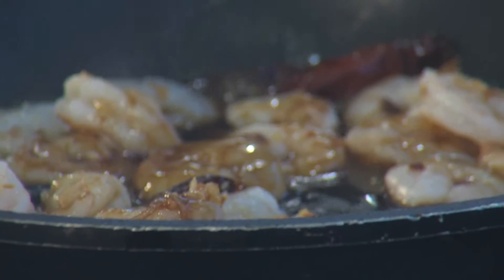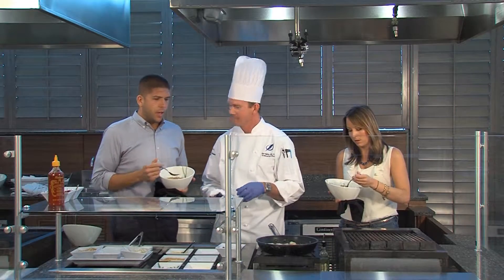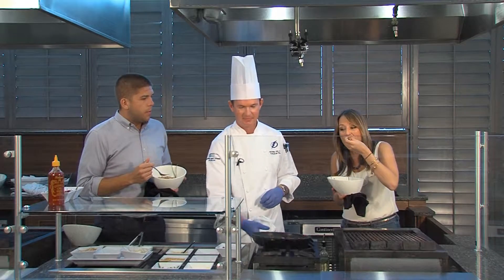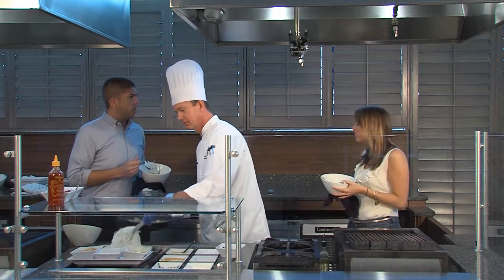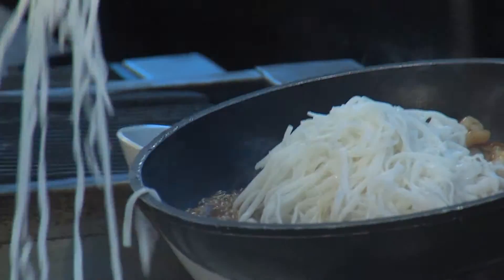And you cook all this fresh on game day, ready for the fans, right? Absolutely. You know, that's such a far cry from a lot of other arenas around the country. This is really a unique thing here at the Tampa Bay Times Forum — that you can get a high-class, world-class meal cooked fresh right before the game.